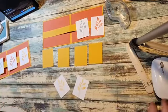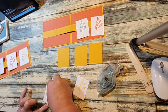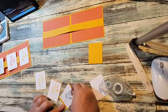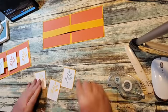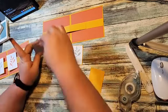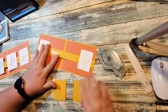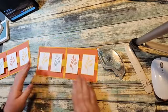Now we can put these together. I'm just mounting the basic white that we stamped onto the crushed curry — doing all four of these at the same time. We're going to start with the crushed curry ones; those two are flat so they don't pop up, so you can put adhesive all over the back. For the other two, I'll put adhesive on these, then put the Calypso Coral and a little Lost Lagoon down.